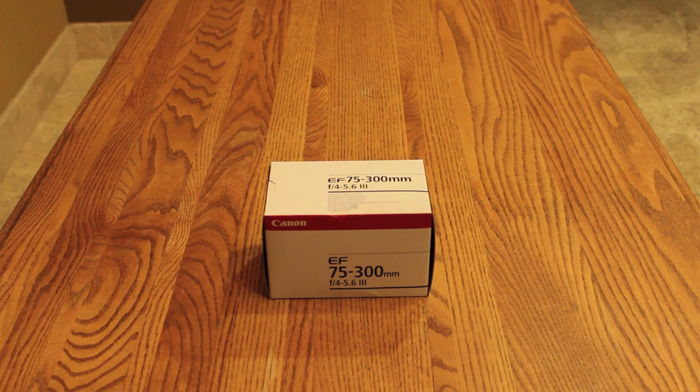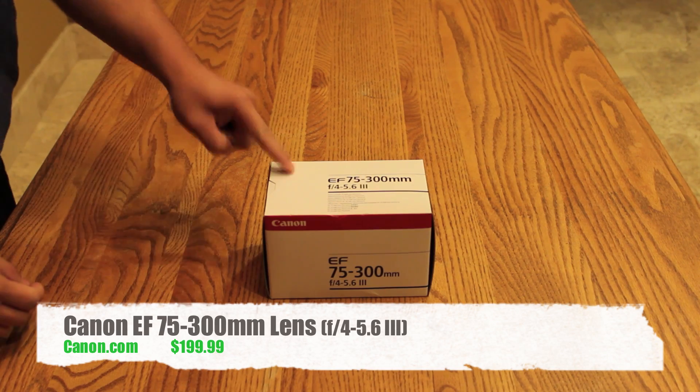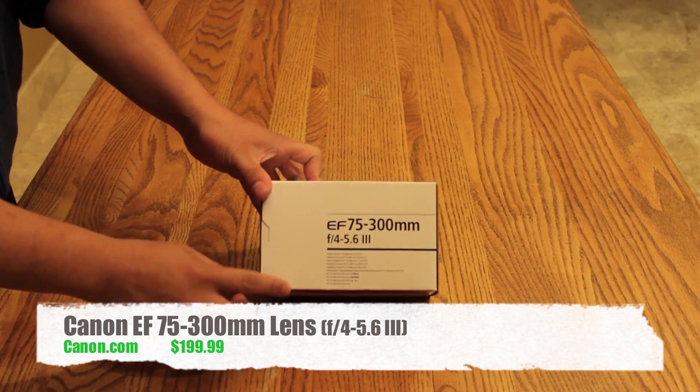Hey everybody, this is Applicable Dave. Today we're going to do another unboxing. This time it's going to be for the Canon EF 75-300mm lens with an f-stop of 4-5.6.